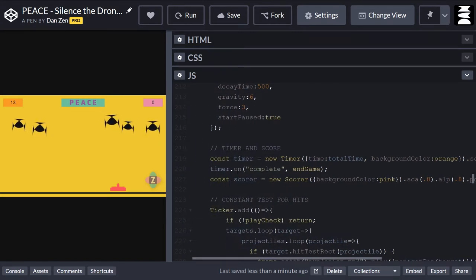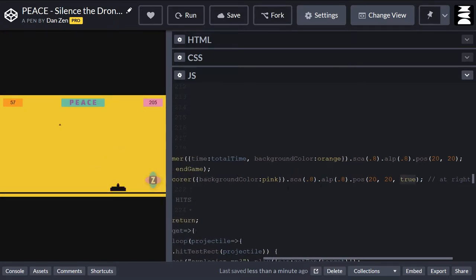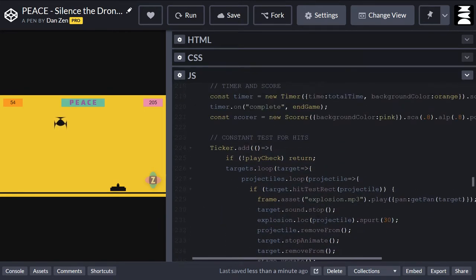When the timer's complete, we run endGame. So there's an endGame function. Here's the score — it's a new score, background color of pink, scaled, alpha set, and positioned at 20 from the right-hand side. And here we are doing our hit test. We constantly have to find out if any of these bullets are hitting any of the targets. So, are any of the bullets hitting any of the targets? We constantly check that, so we do that in a ticker.